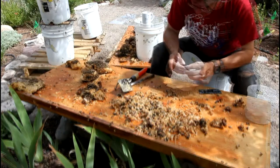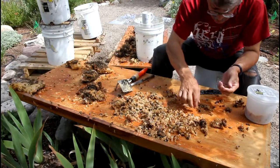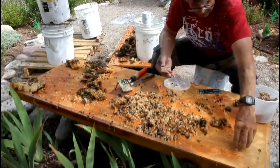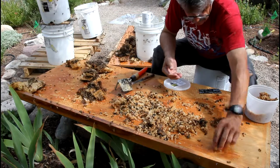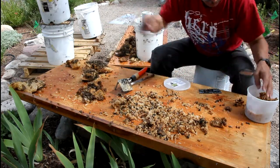Lots of dead bees. I suppose I could eat a few of them — I'm not going to do that. You've heard of the dog whisperer? Maybe I'm the bee whisperer. I don't know.